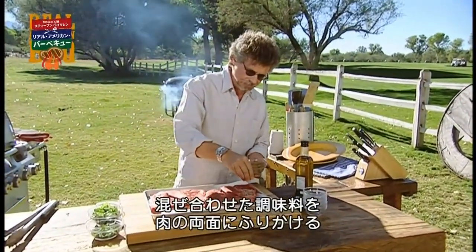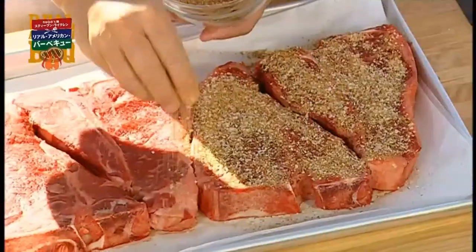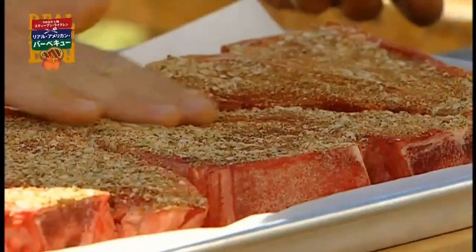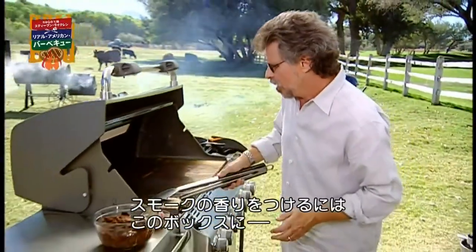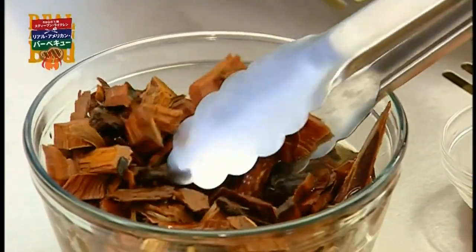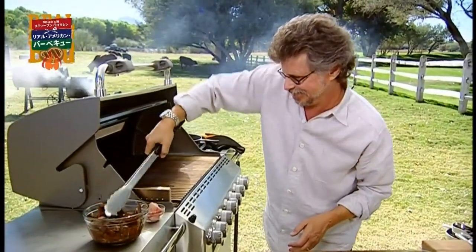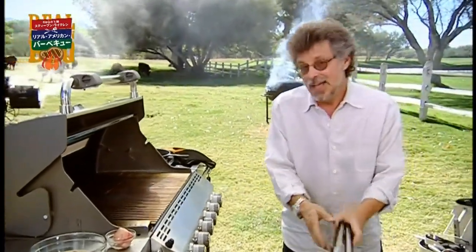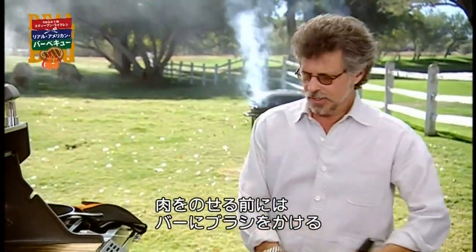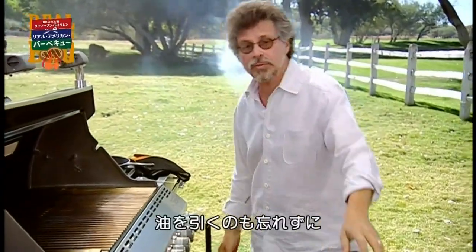Now sprinkle the rub on the T-bones on both sides. To generate some smoke flavor, we'll open this smoker box and add some soaked mesquite chips. And as always, before putting the steaks on, brush and oil your grill grate.